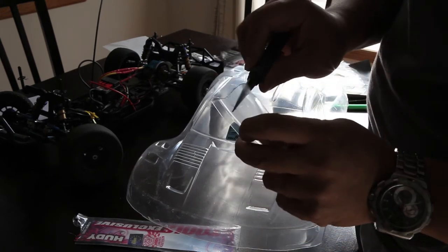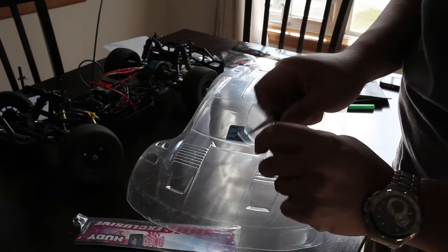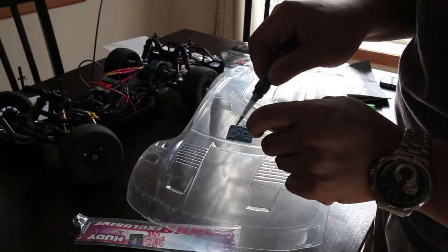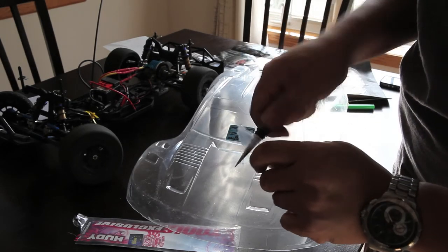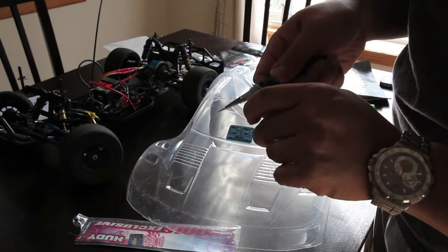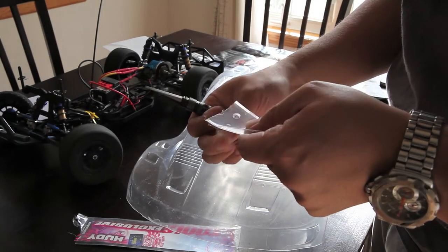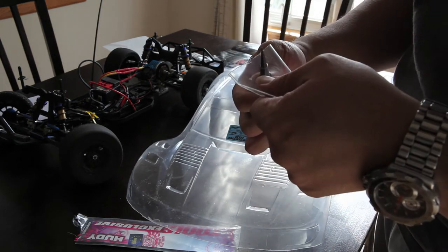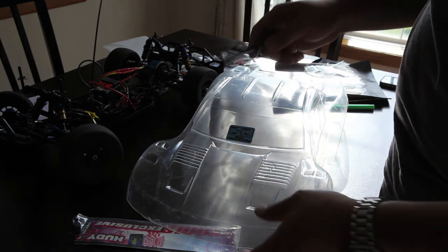If you have a reamer without markings or indicators, take a scrap piece of Lexan and start counting the turns — how many turns does it take to get a 9mm hole, a 6mm hole, or whatever dimension you need. I highly recommend testing that out if you don't have a length or measurement indicator on your reamer.